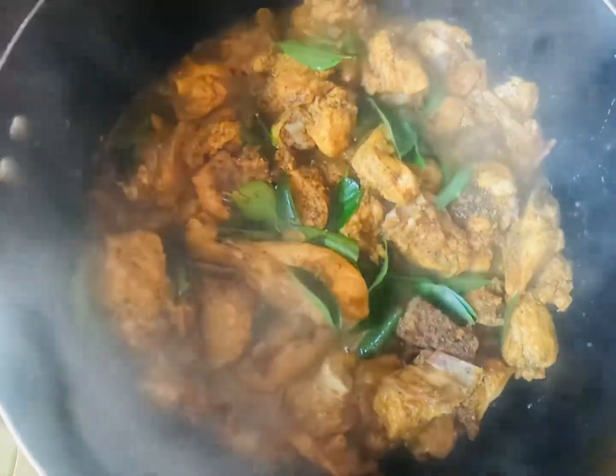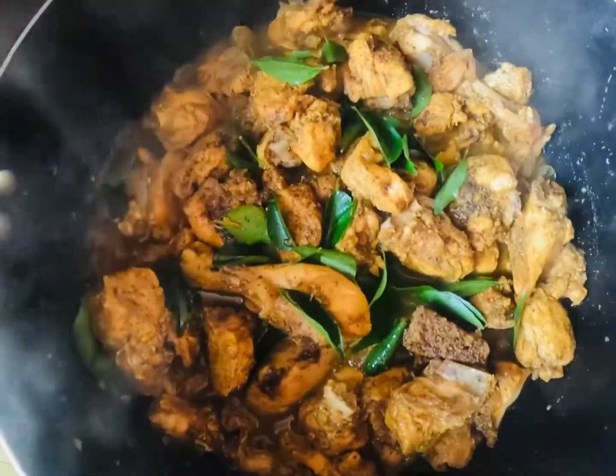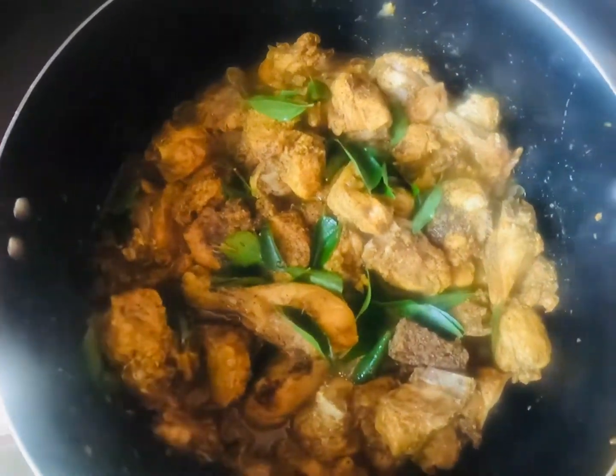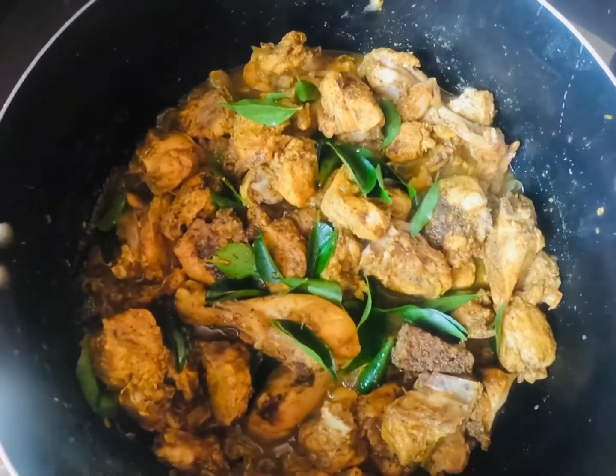This is the restaurant of the village. We will eat the chicken. Look at this. Don't forget to like, share and subscribe. See the bell icon in this video. Thank you.